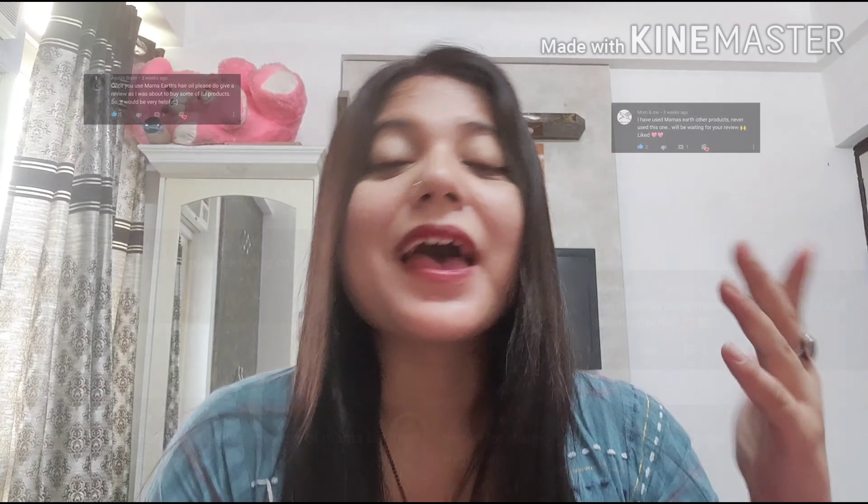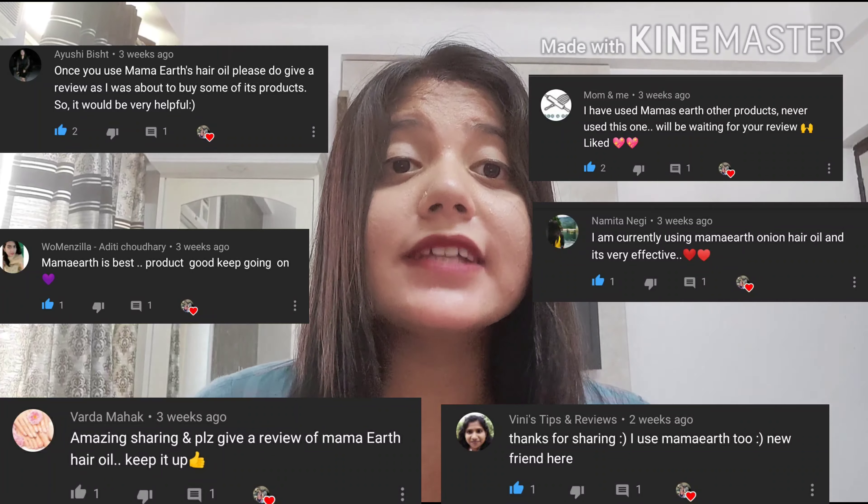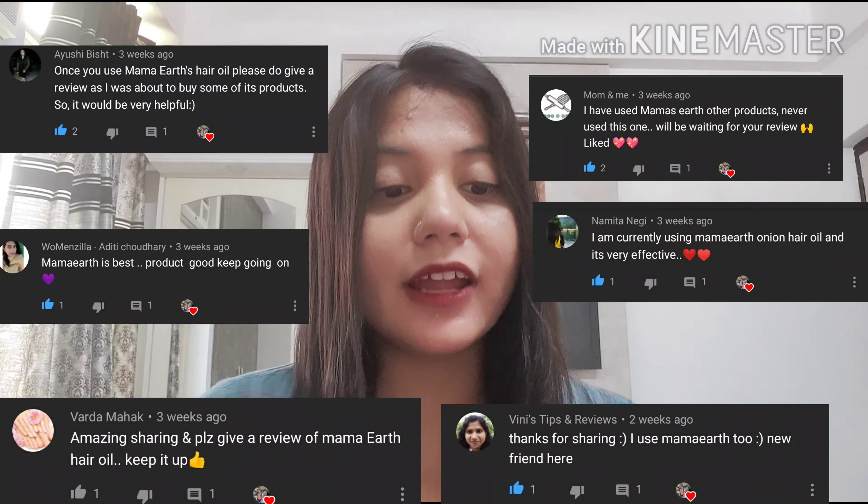Hello everyone, welcome or welcome back to my channel 'Get Set Go with Akshetta.' Today I am sharing the review of Mama's Earth Onion Hair Oil.